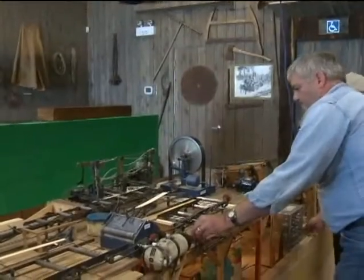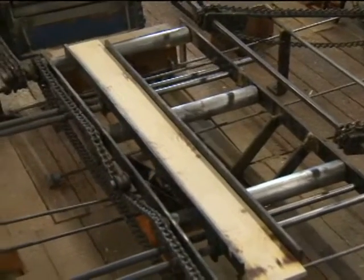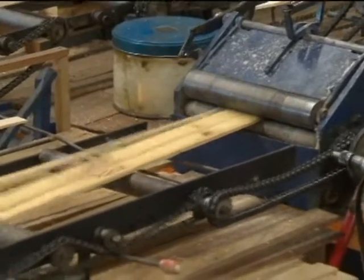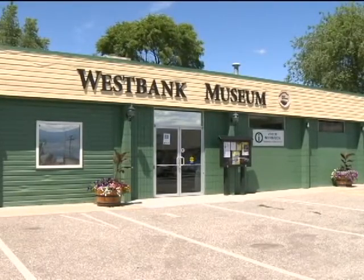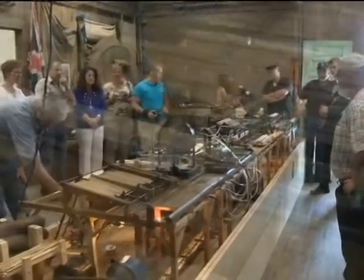The first live public demonstration of the only operating miniature jack ladder type sawmill in British Columbia will be Canada Day at the West Bank Museum — from noon to 12:30, and from 2 to 2:30, July 1st. Get there early for a front row seat.